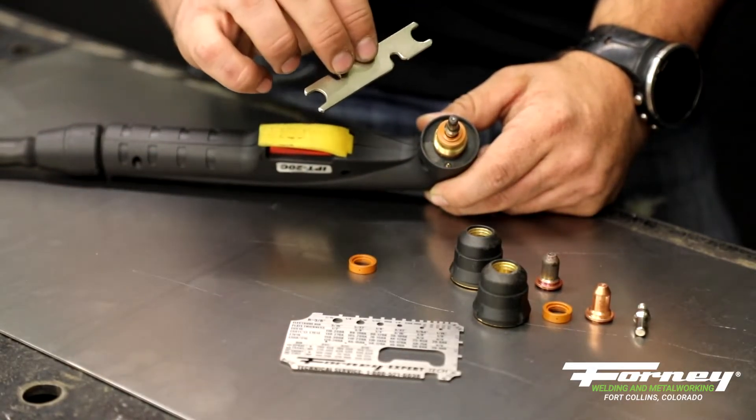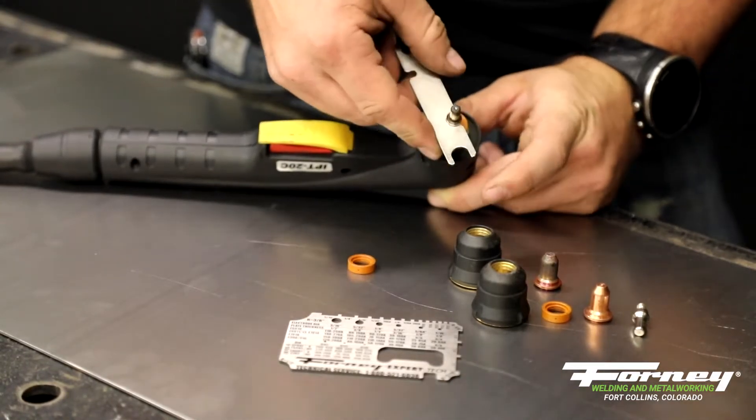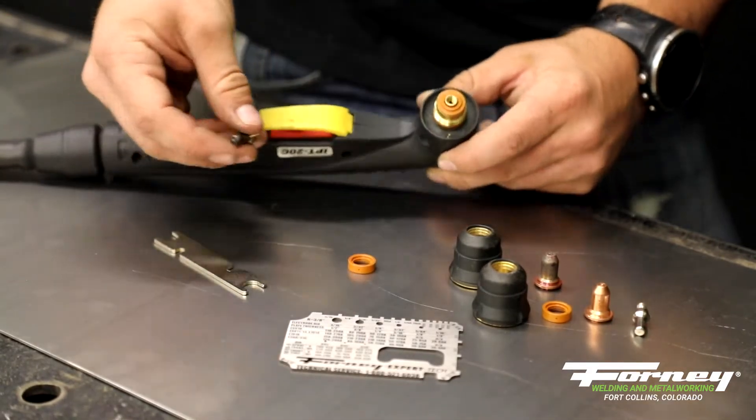We send a wrench along with the machine that fits right over the electrodes to take them out. It gives you a nice lever to turn, and that all threads out.